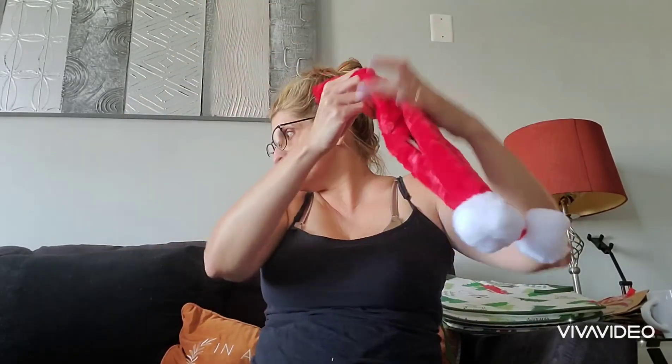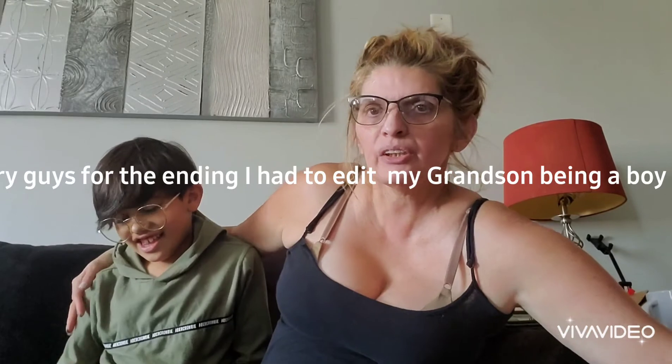So yes, guys, this is my small Christmas Dollar Tree haul for you guys for today. I hope you liked this video. If you liked this video, give it a thumbs up, subscribe to my channel, and as always, guys, thank you for watching. Have a blessed day!